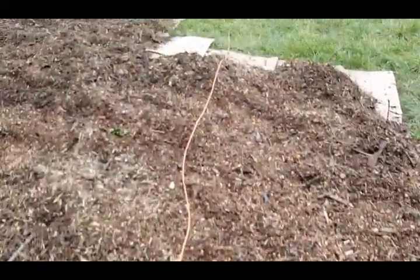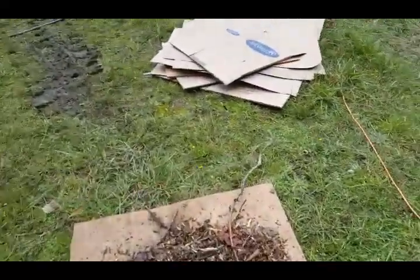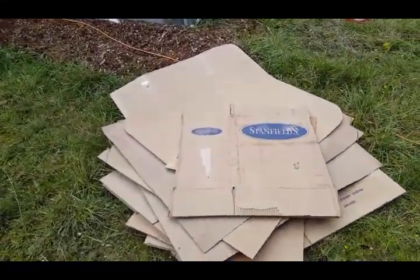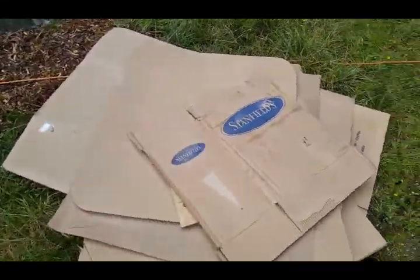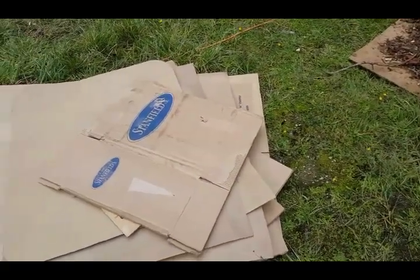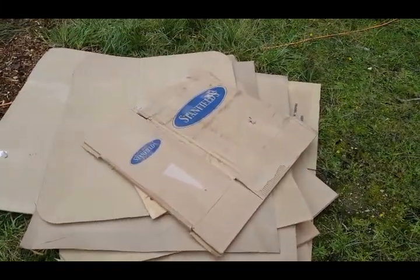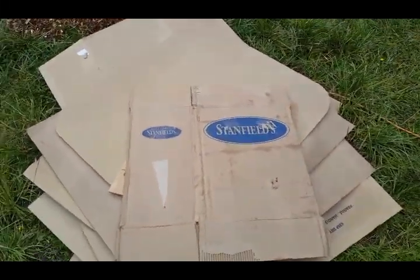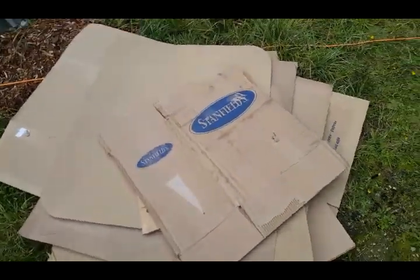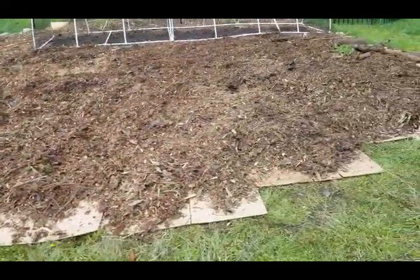The cardboard you want to use is just paper - you don't want waxed cardboard, you don't want stuff with a lot of plastic finish. You really want to try to peel off as much tape as you can; it's just going to get in your way, you'll be pulling it up with roots and plants don't really grow through plastic. It's also a good idea to use cardboard from Stanfields - they'll probably help with the soil temperature, keep me warm and they'll keep my plants warm too.